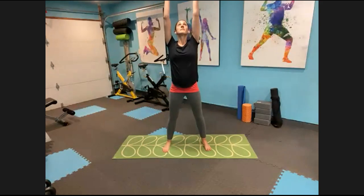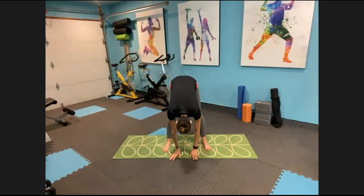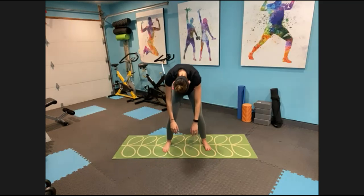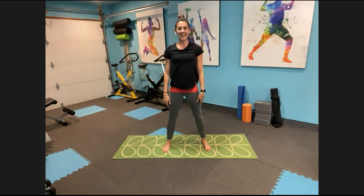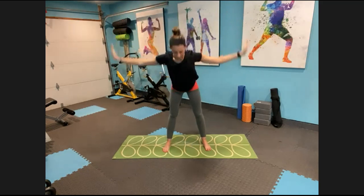We'll do that two more times. Stand up tall, roll the shoulders back. Inhale up, exhale reach for the floor. Just hang out at your low point for one breath — full breath in, exhale long breath out. Inhale, bend your knees, round your back, slowly come up — always bring the head up last. Last one more time, inhale reach it up, exhale reach for the floor.